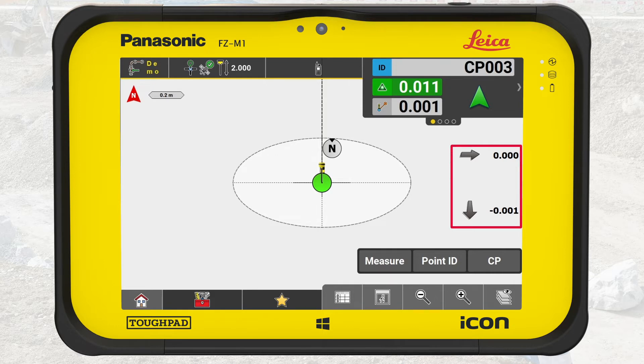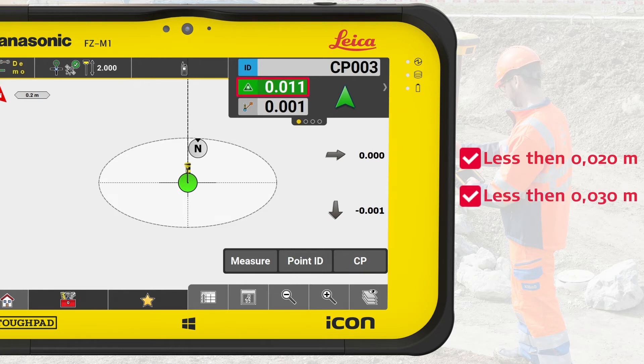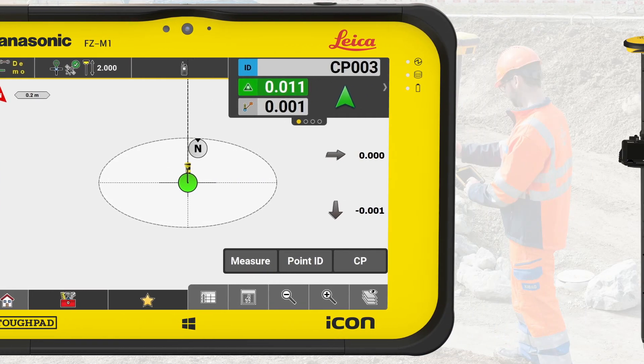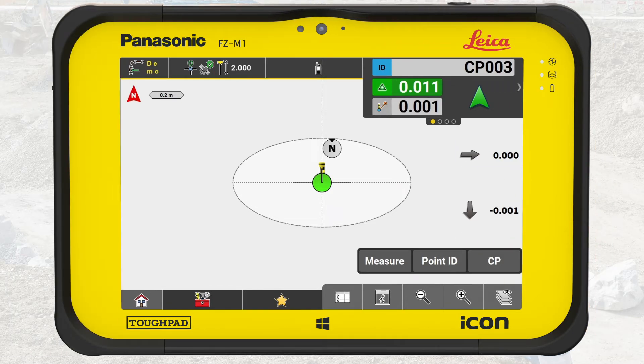We can also see the position deviations. If the northing and easting deviations are less than 20 mm and the elevation deviation is less than 30 mm, you are ready. If they differ more, there are two things you should do: check that the pole is adjusted to the same length as the antenna height value in the status bar, and bench at another control point to see if the deviation is due to a damaged control point. If the deviations are still too high, please call your local Leica support.